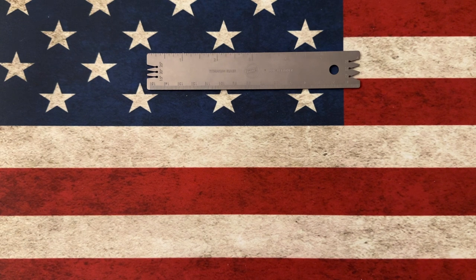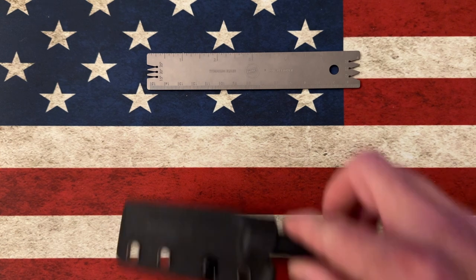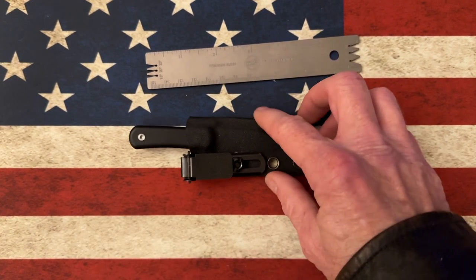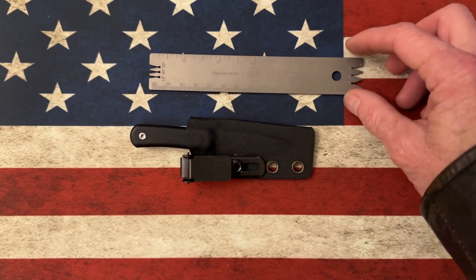That knife cost me right around 45 bucks, so I was winning. I figured there were more Two Son knives in that same 45 to 50 dollar price range before a discount code.